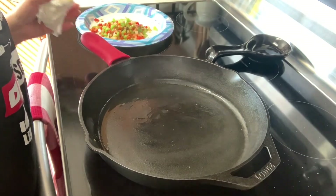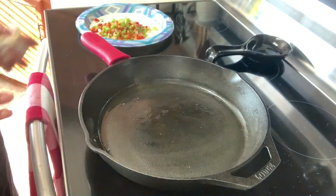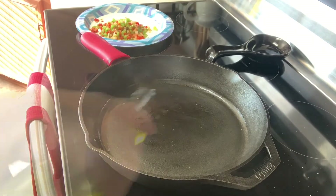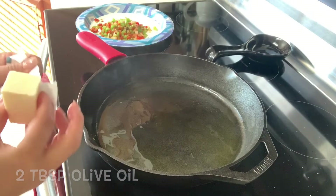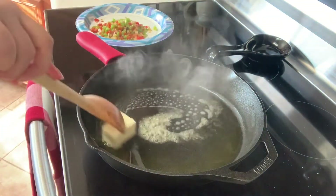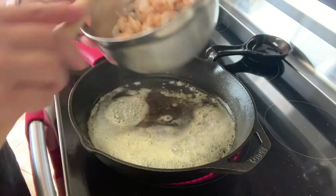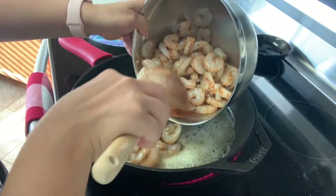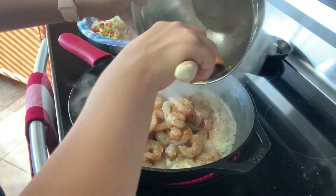I'm going to raise the temp because we want our pan nice and hot so our shrimp can sizzle when they hit the pan. Add a couple of teaspoons of virgin olive oil and three tablespoons of butter. Now if you want to go extra healthy you can skip the butter but I like the really nice flavor it gives. Now that everything's melted let's go ahead and add our shrimp. If it's not sizzling it's not hot enough.